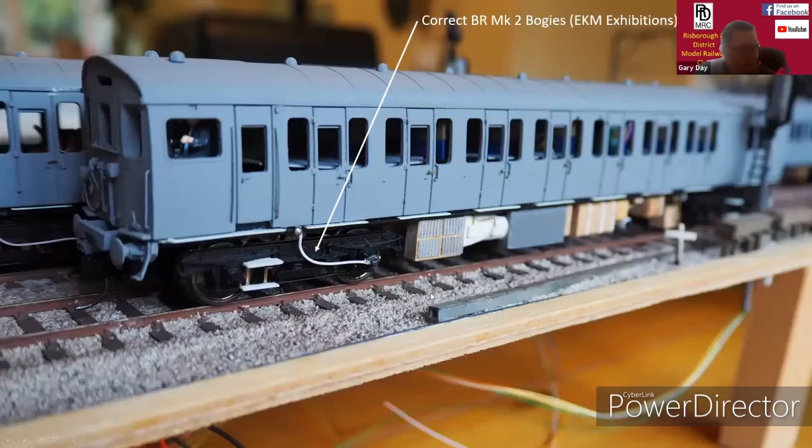The BR Mark II bogies from EKM Exhibitions — the detail on these is really good, I've got to say, but they only sell at exhibitions.